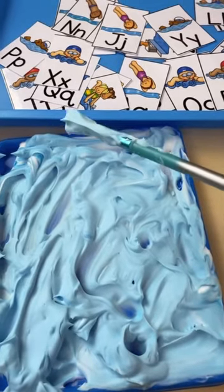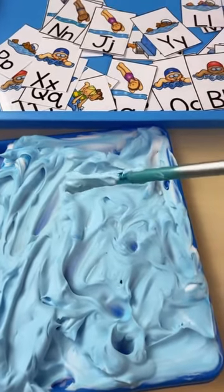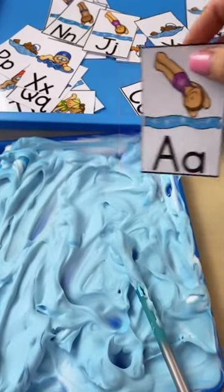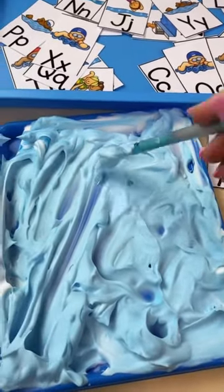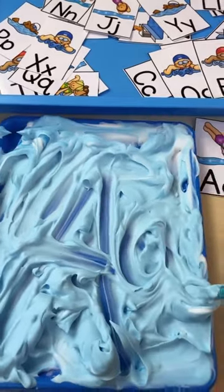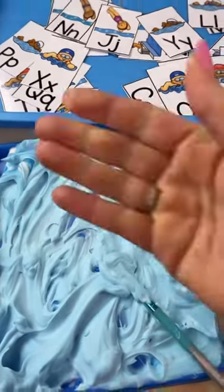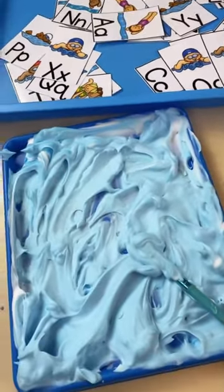Keep one paintbrush on each tray for each kiddo, because they're going to use the paintbrush to write letters. They'll pick a letter card — like A for apple — say the sound, say a word that begins with that letter, then write the letter in the pool. They can erase with the paintbrush, and look — hands are clean, no mess! Then they can pick a new card and write the next letter.